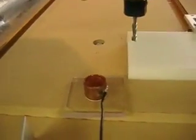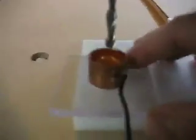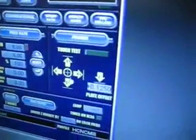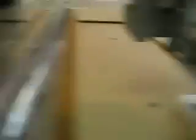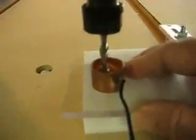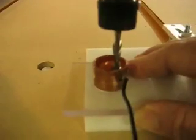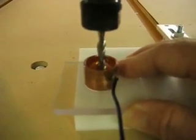To demonstrate this in operation, we'll jog the tool up a little bit, move it over, and put the pipe over a position. Then we'll jog the tool down into the pipe and click on the centering tool button. What happens is the gantry moves until your tool touches one side of the pipe, then goes over and touches the other side of the pipe.